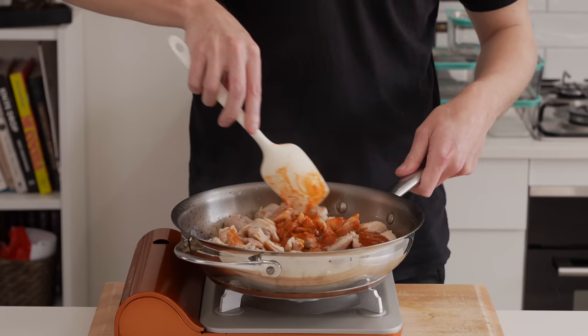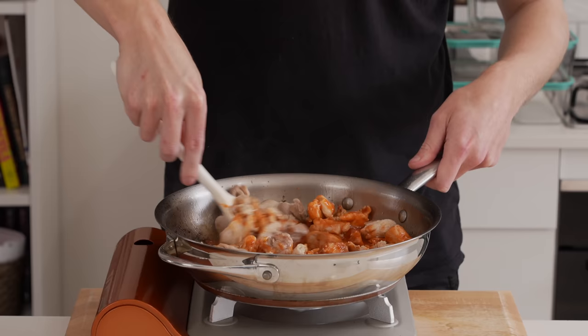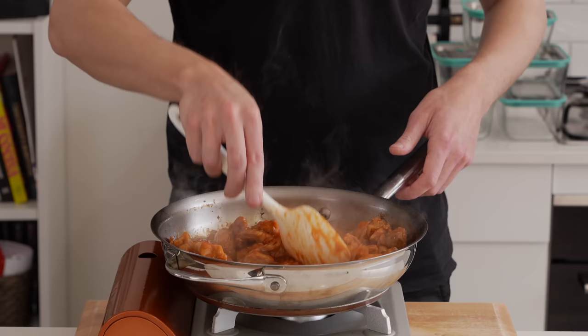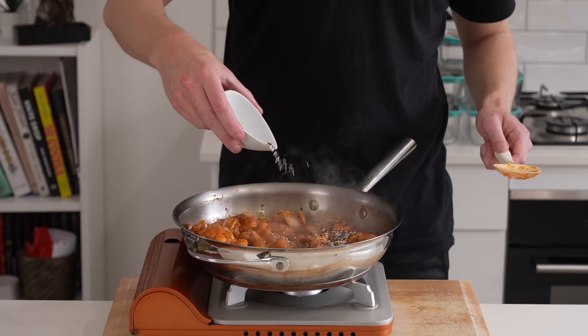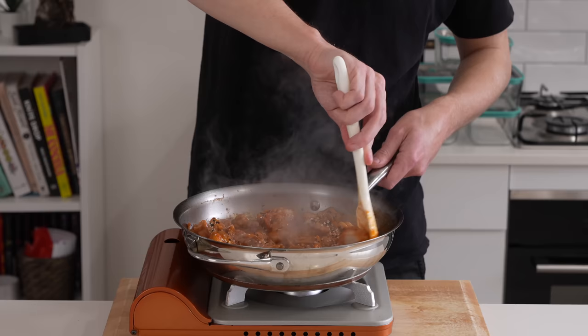Once the sauce is in, turn the heat down to medium-high and gently mix everything together. It will start to thicken up straight away due to the corn flour. Cook for about two minutes until the sauce is thick and everything is completely coated. I'm adding in five grams of a mixture of black and white sesame seeds — completely optional. Give that a quick mix through, then remove from the heat. The honey sriracha chicken macros and serving sizes are shown on screen.